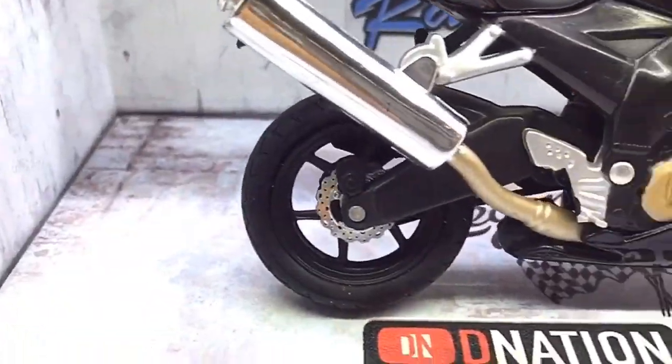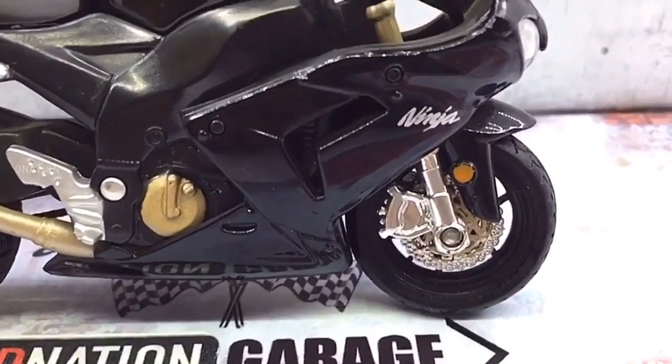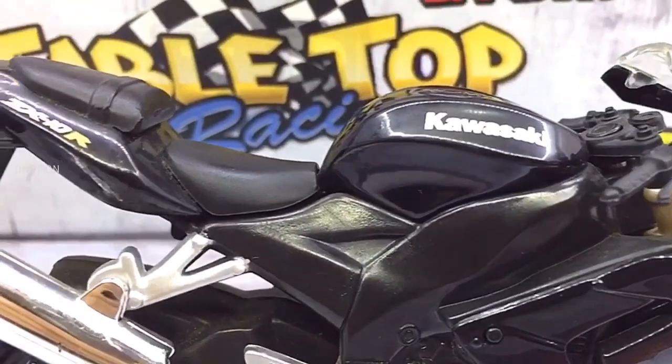If you want to get yourself or your loved ones this 1/18 scale diecast motorcycle replica, I've dropped the best buy link in the description below. So go check it out and get yourself one if you are interested.